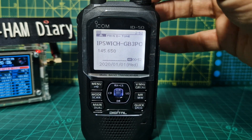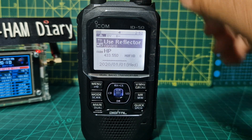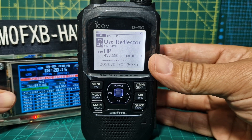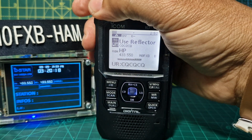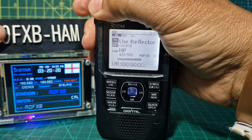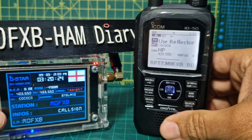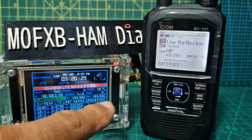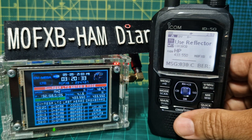Those are all our repeater memories. If you hold down you've also got the reflector side — that's my hotspot there. Going to use the reflector now: key up briefly — M0FXB, M0FXB calling for contact. My hotspot is on 433.550.